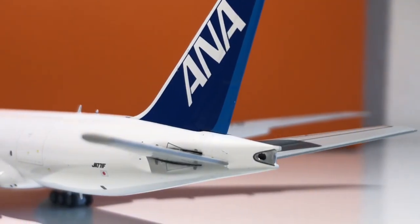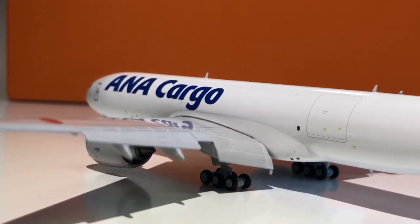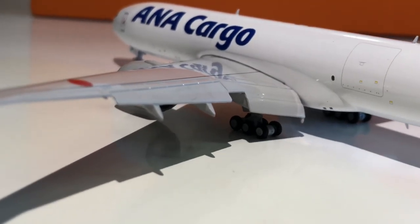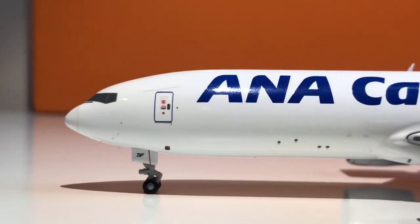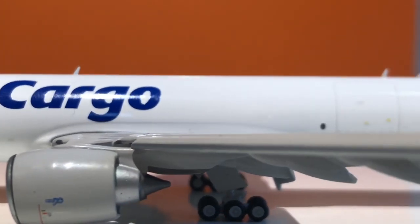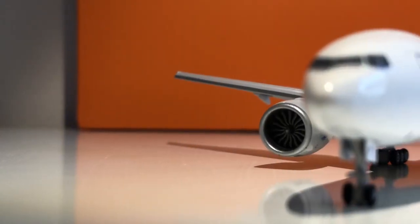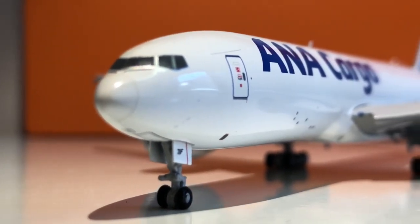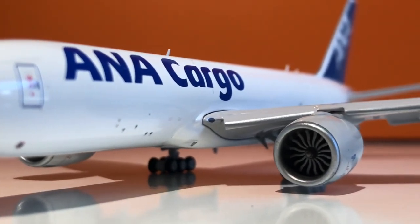Starting with my personal opinion — I am very grateful that I got this model; it is an amazing addition to my collection and will always have special meaning to me. When I first got it, I was skeptical about the flaps down feature in 1 to 400 scale, but I was wrong — they look absolutely amazing. The model in general is a very nicely built model; the mold is good and everything from this JCWings triple seven looks great.